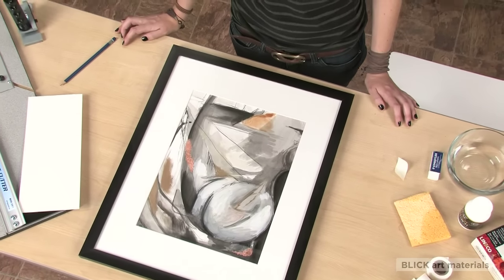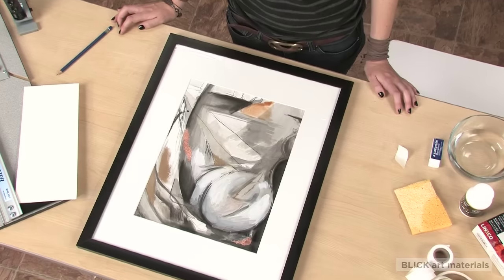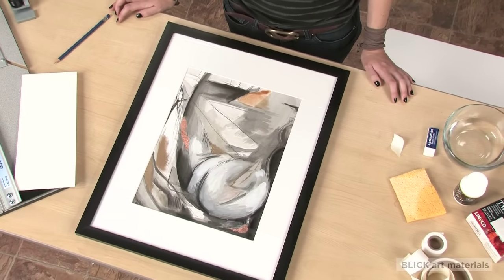UV-protected glass is always recommended, but whatever glazing you use, never hang your work in direct sunlight.